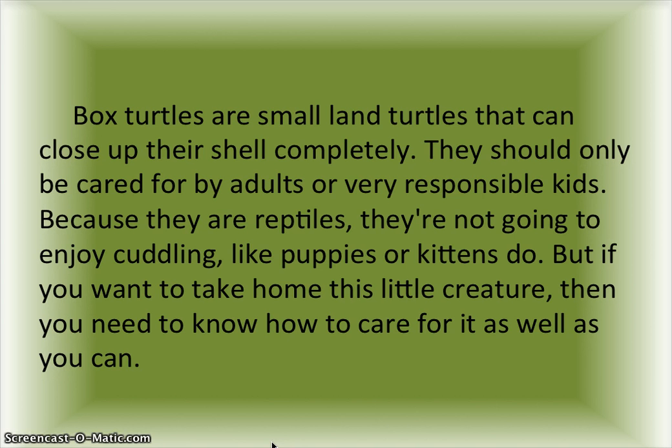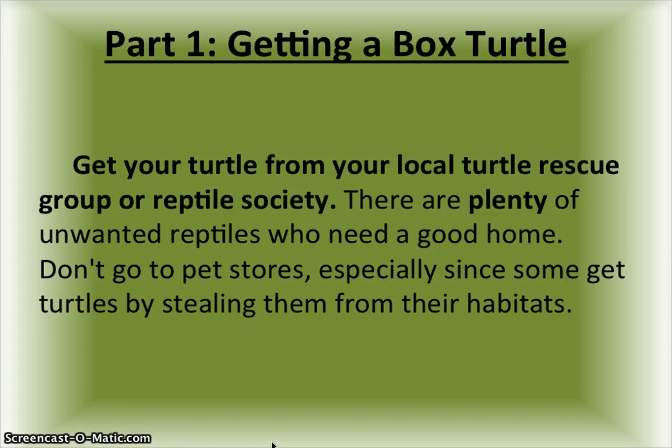Part one: getting a box turtle. Get your turtle from your local turtle rescue group or reptile society. There are plenty of unwanted reptiles who need a good home. Don't go to pet stores, especially since some get turtles by stealing them from their habitats.